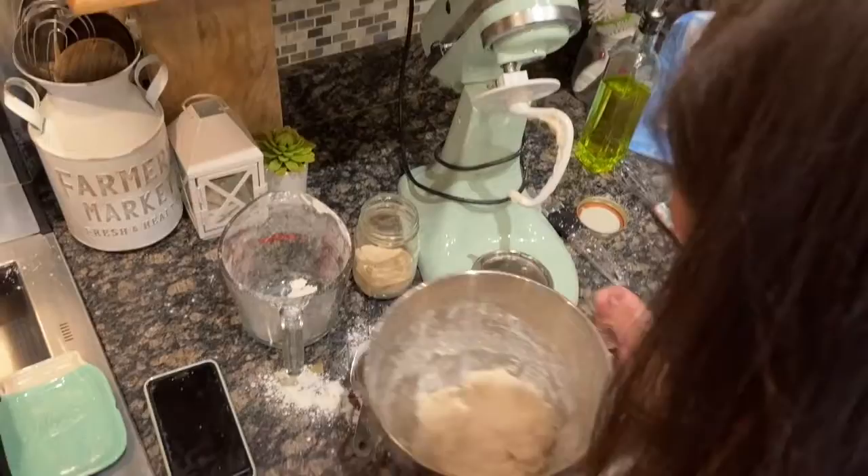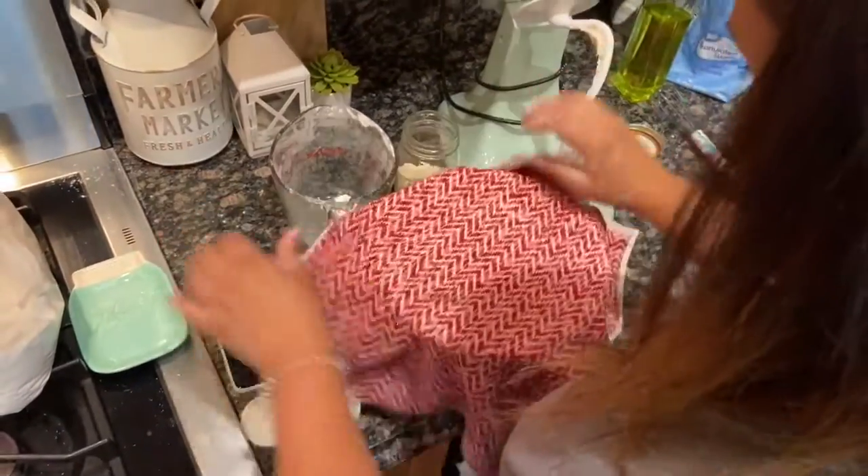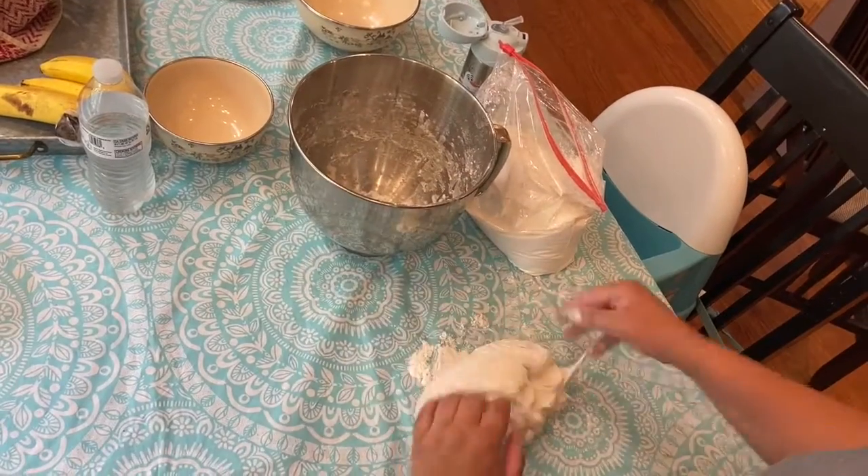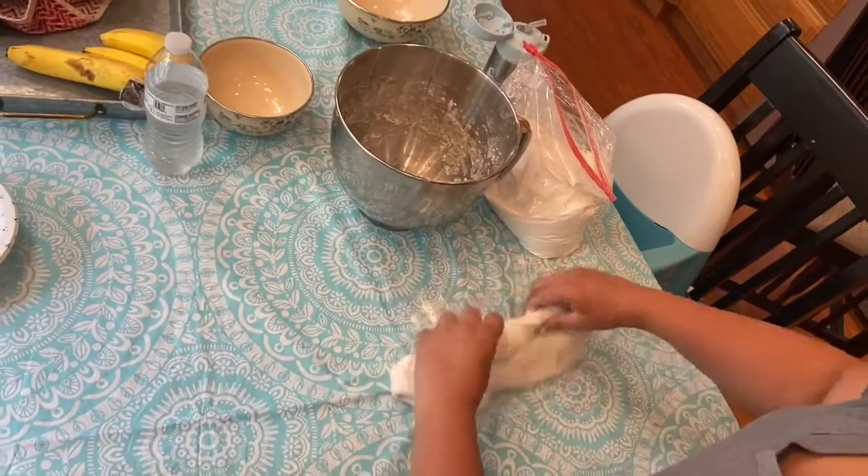After I mixed it up, I put a nice dish cloth on top to keep it warm and let it sit for two hours to rise. I didn't get the clip of it risen, but it did look really nice — nice and bubbly.